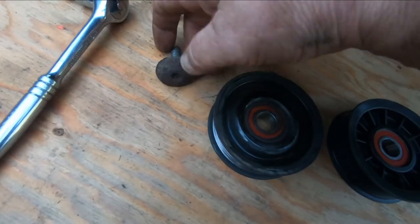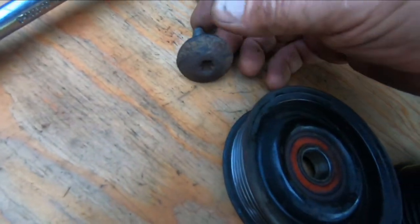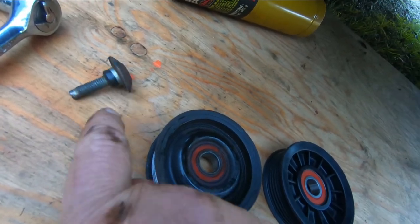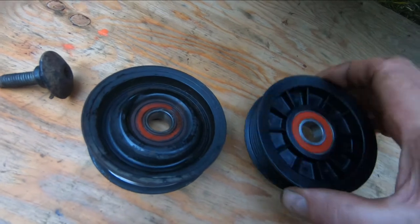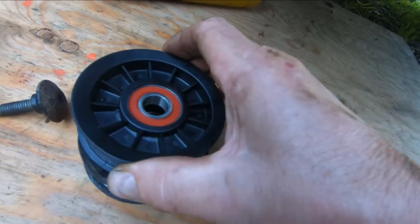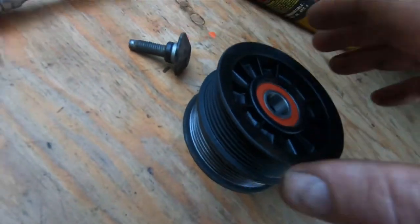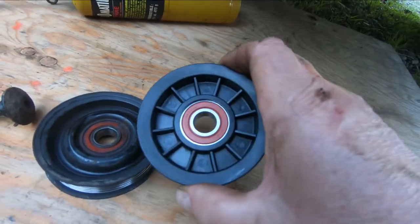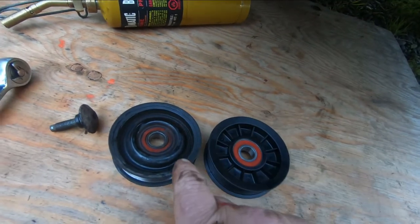There's the bolt — still a little warm. You can see it's got a T50 socket on that side and it's got a little rubber gasket there. I don't think I damaged it. There's the new pulley compared to the old one — that's identical height-wise and diameter, and the hole's the same in the center.